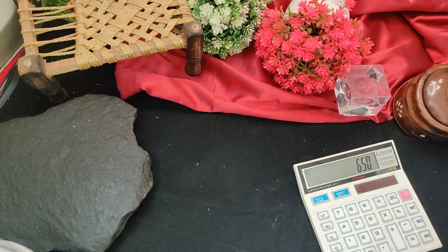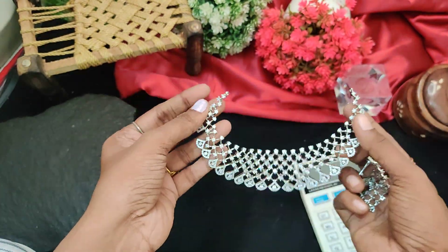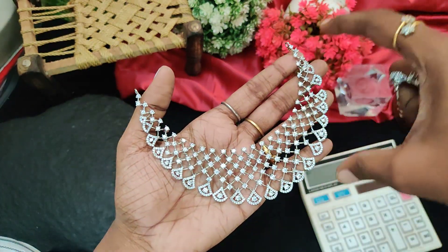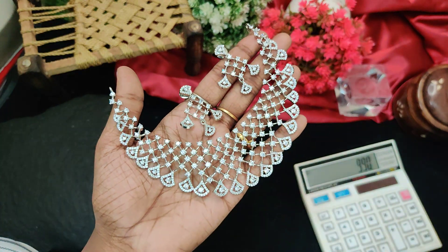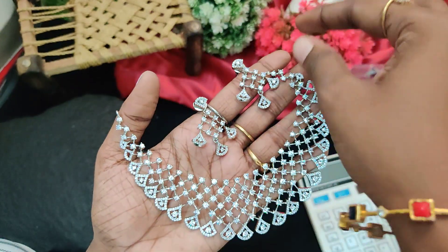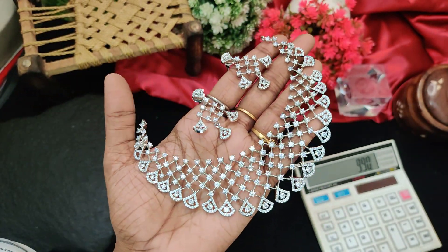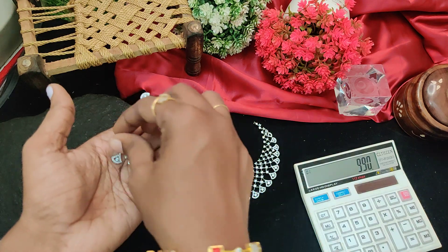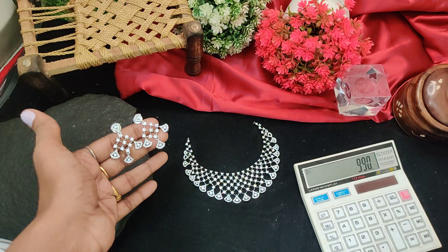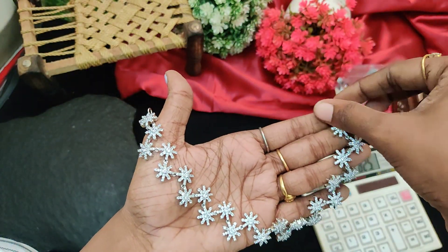Watermelon red. Next — super choker collection, 990 rupees.